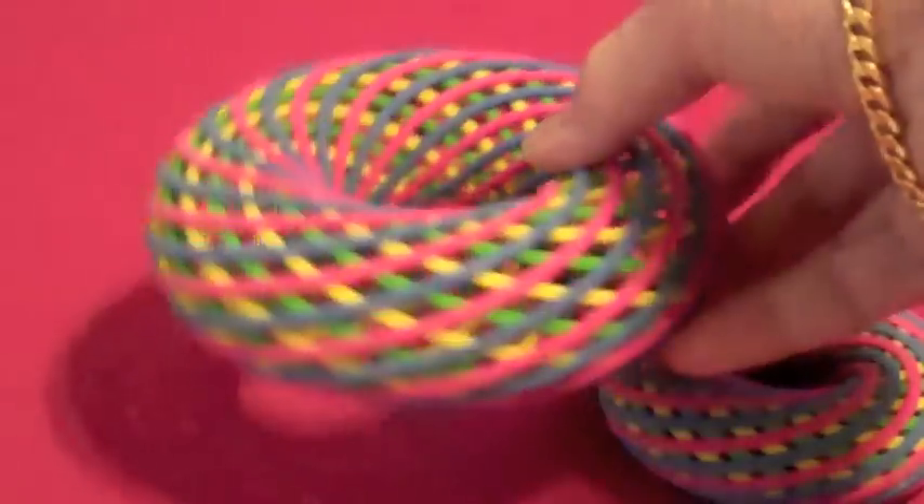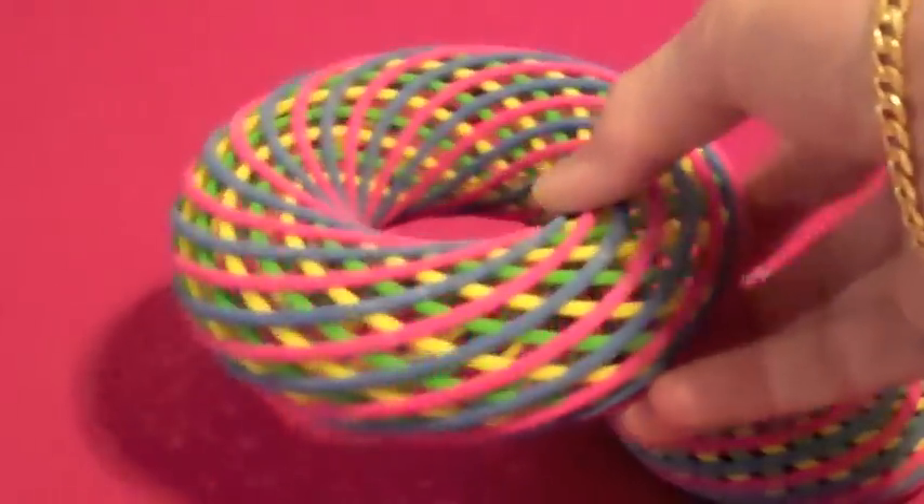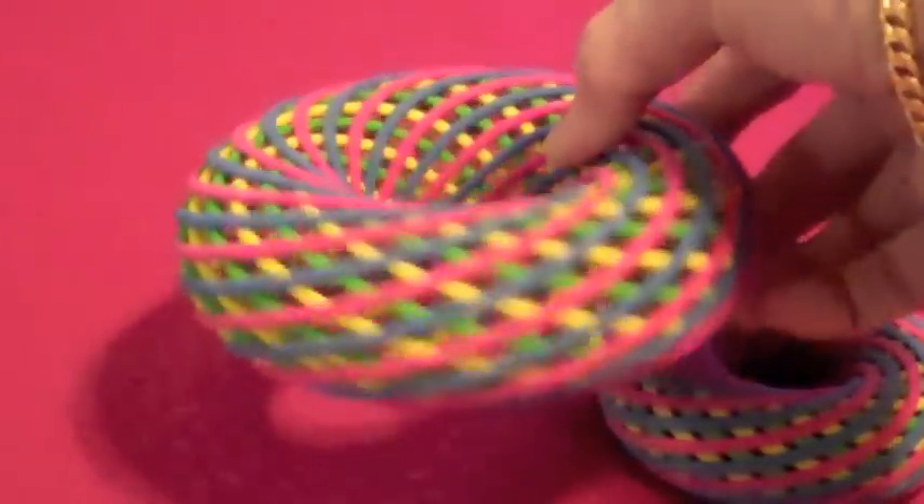Each torus has four individual color bands, with each band winding nine times around the torus.